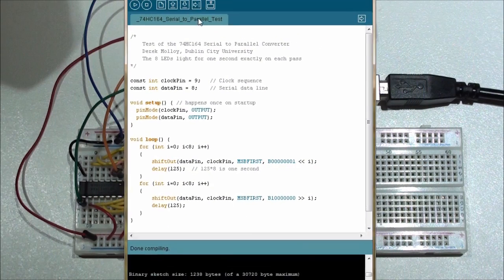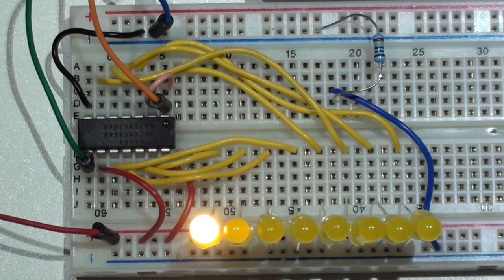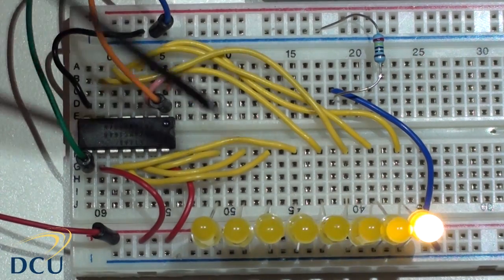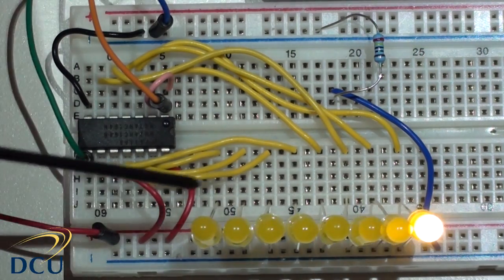We can compile it, check that it works, and then press the upload button to upload it to our Arduino. Once the code is uploaded you can see — zoomed in on the IC — the LED moving back and forward. If you look very carefully you can also see slight flashing of the rest of the LEDs.